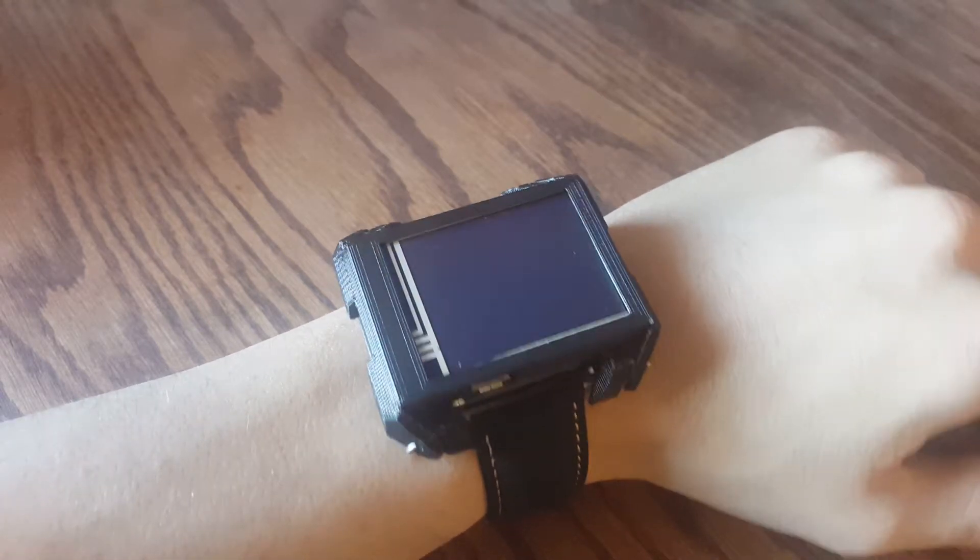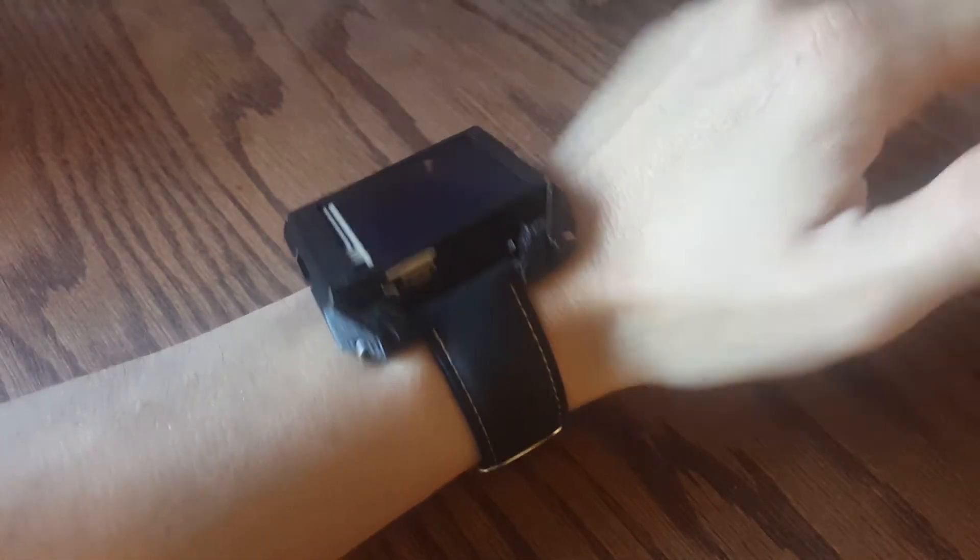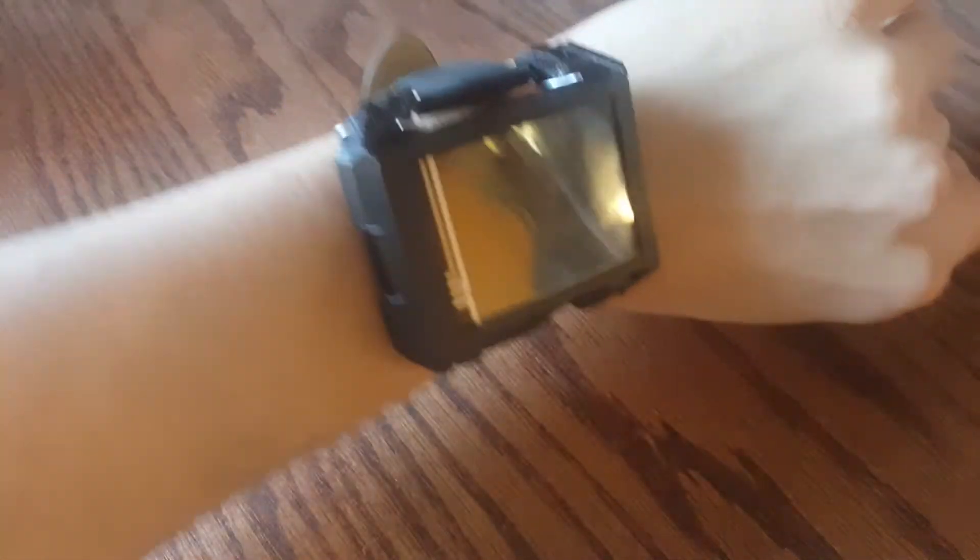Hi there, this is a quick video demonstration of the ESP32 smartwatch project I've been working on over at my Hackaday.io page — link in the description.